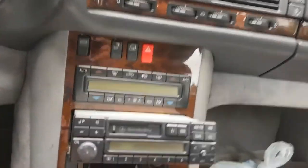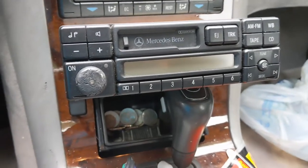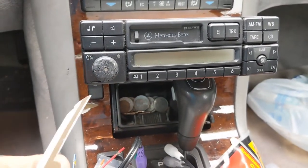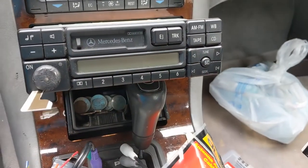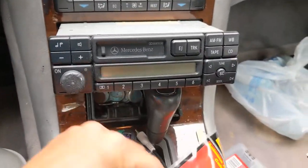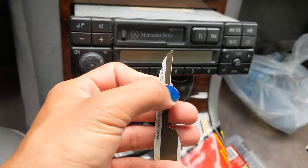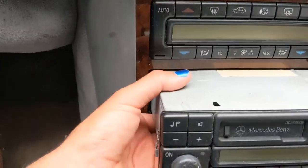To get the radio out, there are these two small slots, one and two. You can get radio removal keys for like $3 online, or just grab an old credit card and make one. The specifications are all over the place — I believe it was 6mm by 9mm. I didn't even measure; I just eyeballed it.